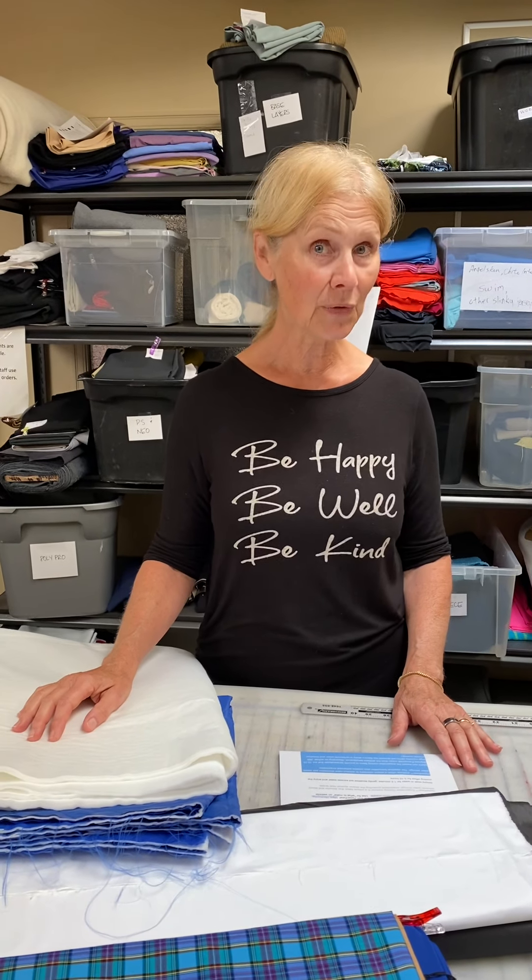Hi everyone, Leslie from Discovery Fabrics. Today we're going to introduce a brand new fabric to us called Hypercool. Hypercool is probably a fabric that you have never heard of — we certainly hadn't heard of it until this year.